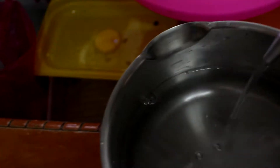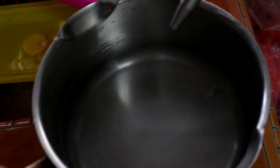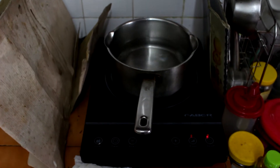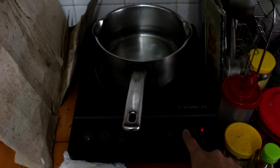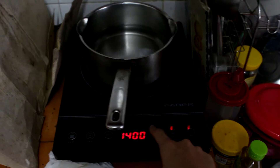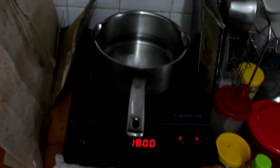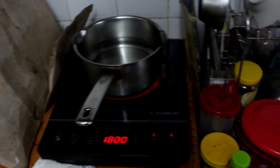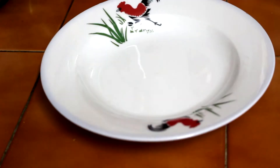Just enough to cover the noodles — that will be okay. Step two: turn on your stove. In this case I'm using an electrical stove, so turn it up to the highest setting and wait for the water to boil. You will see bubbles showing up when it's hot enough.